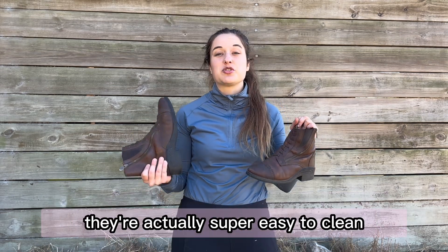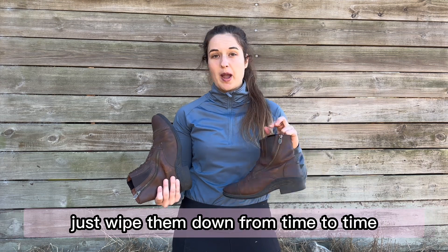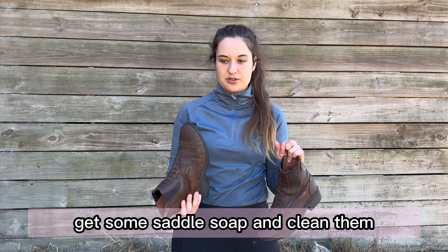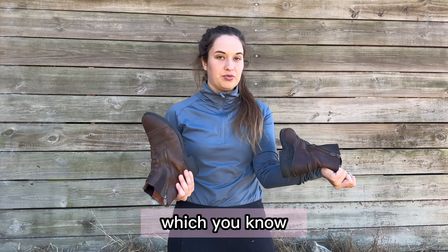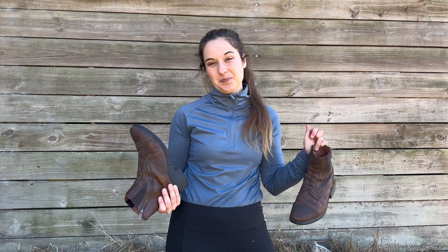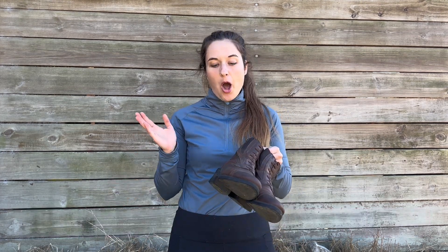What's really awesome about these paddock boots is they're super easy to clean. All you have to do is get a wet washcloth and just wipe them down from time to time to get the dust and dirt off, and then on occasion use some saddle soap to clean them. This is also why I love these — they're so easy and you don't have to do much to take care of them.